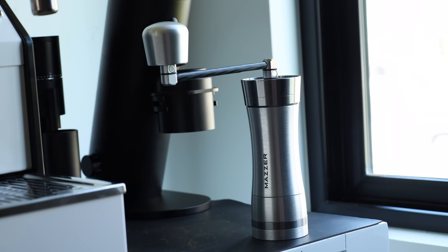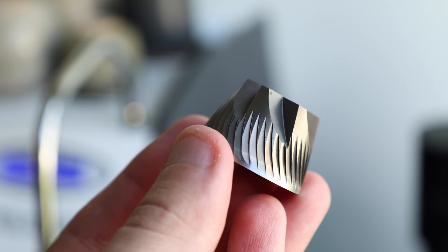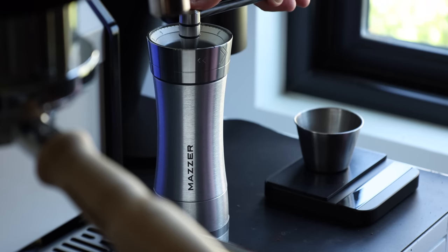There's no doubt it's a handsome piece of coffee gear, and coupled with some smart features and a quality set of burrs, it seems like it's a worthy competitor on the premium hand grinder market. That's merely just an assumption, so in this video I'm going to put the Mazer Omega through its paces in terms of testing its features, performance, quirks, and everything else in between.